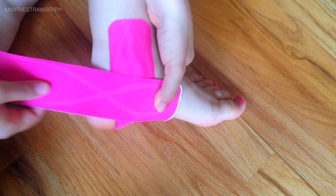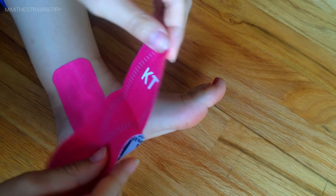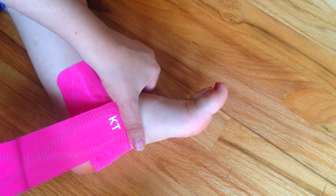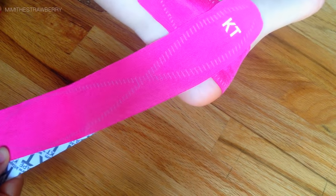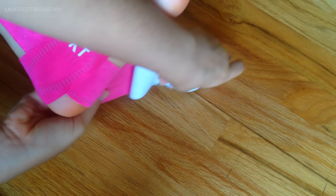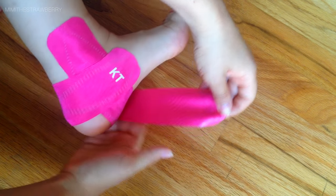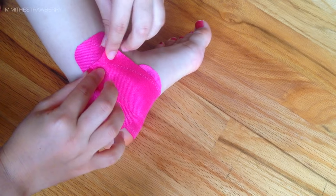Here I'm grabbing my second piece of tape. First I'll show you where it's going — it does a sort of loop around the heel. I start peeling the paper backing off but not all the way. The first anchor goes at the inner arch, around the middle of your foot. Stick that anchor down, then pull with 80% stretch across the back of your heel. Then go back under your foot to your arch and stick that anchor down.